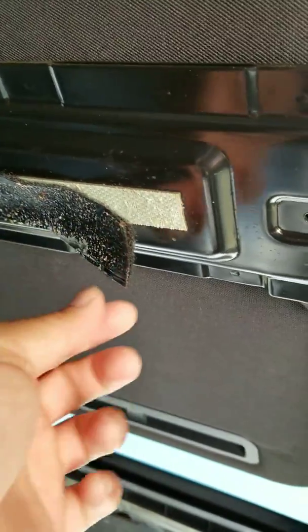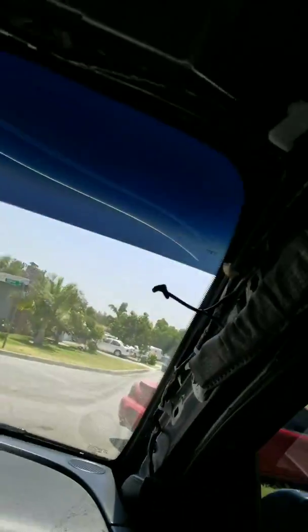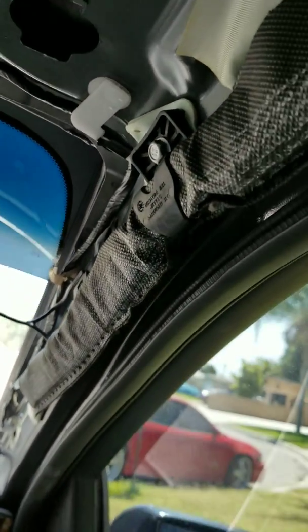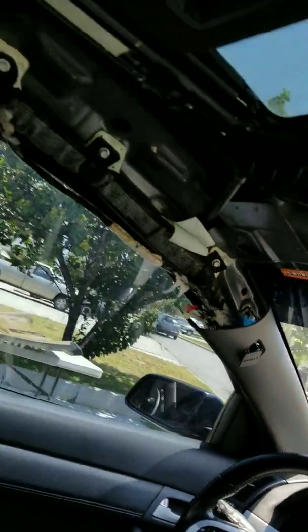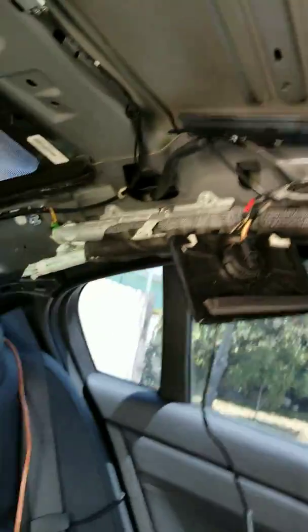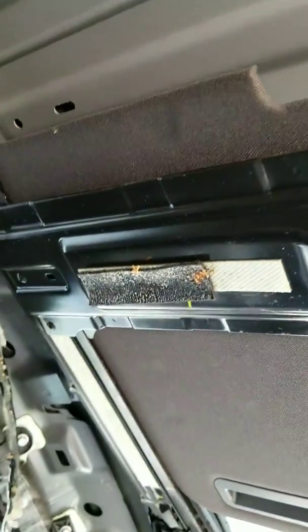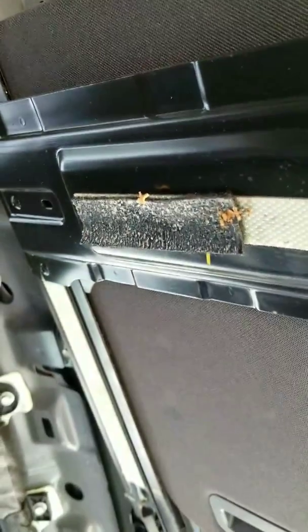It attaches here and that's how it stays up. The corners are well secured because of the seat pillars. The back grab handles kind of hold it in place, and right here two clips hold it in place. But right here in the sunroof area it's only held up by cheap velcro, and as you can see it came apart, so I'm gonna have to glue that.